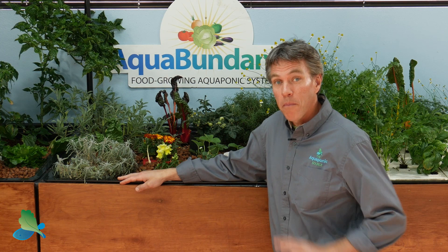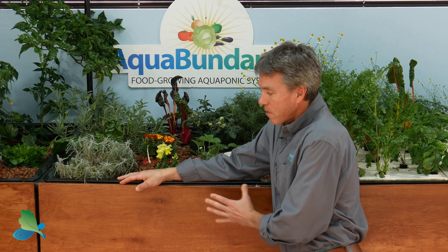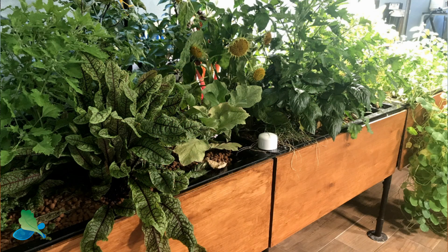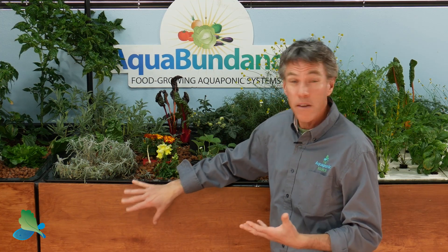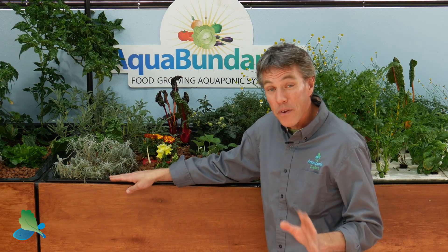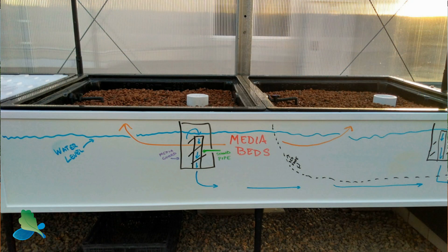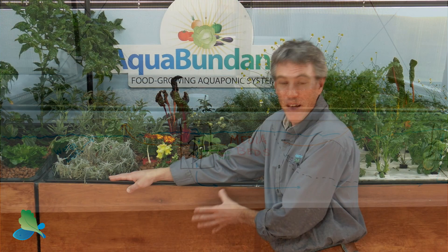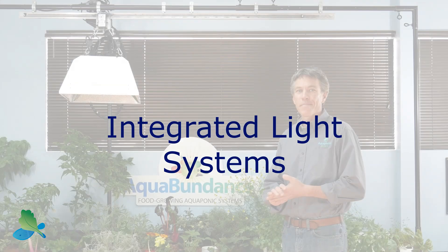One of my favorite features of the modular grow bed system is we can provide custom paneling for the sides of the grow beds to best match your home decor and finishes, so we can stain them in a variety of different colors or use a variety of different wood materials. Another really cool feature — we've done this with schools — is to put whiteboard paneling on the sides of the grow beds so students and teachers can take notes, record water quality tests, and so forth, right on the system itself.